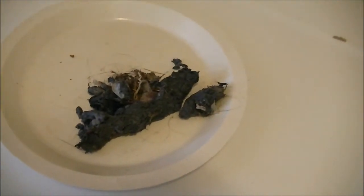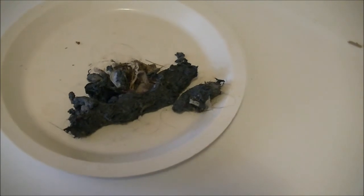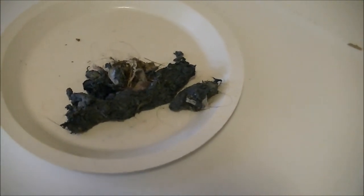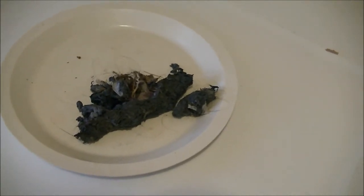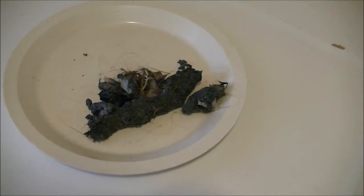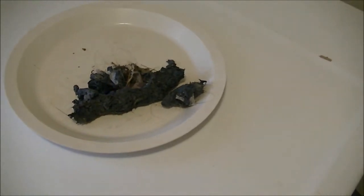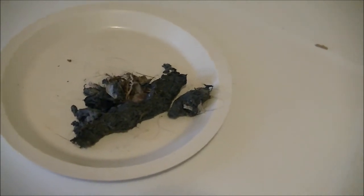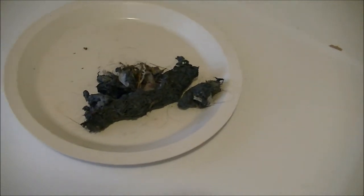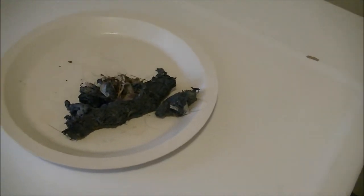I wish I would have checked that first. Next time, if this happens again, I will check it first. I just thought people might like to know that's a possibility — the hose can be kinked or it can be clogged, and even one of those things is going to cause your washing machine to not be able to drain or spin. It's a good thing to know because it would have saved me a lot of time if I had checked that first. Anyway, I hope this helps somebody, and that's really about it. Thanks for watching.